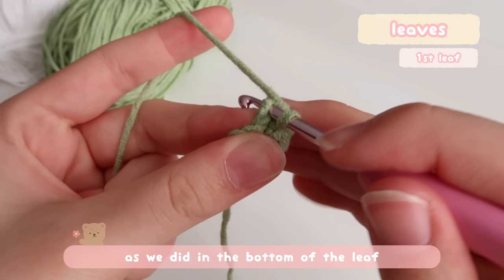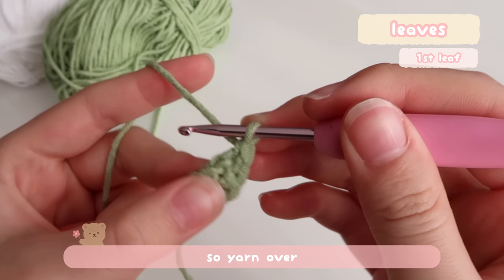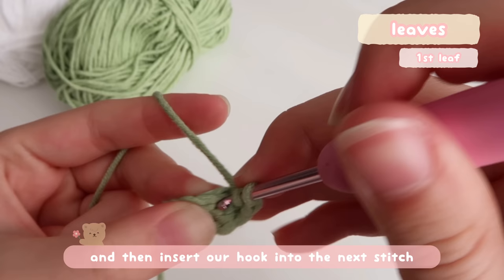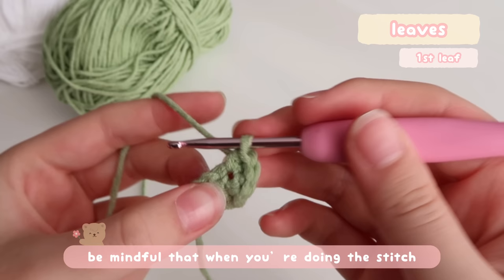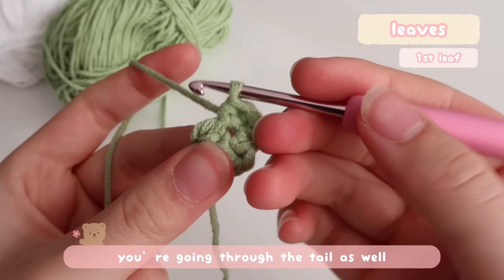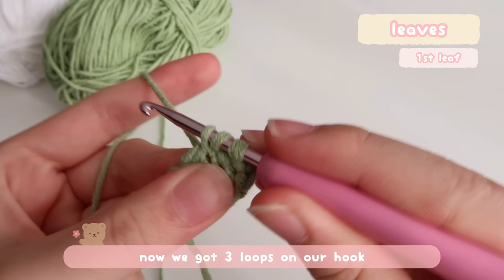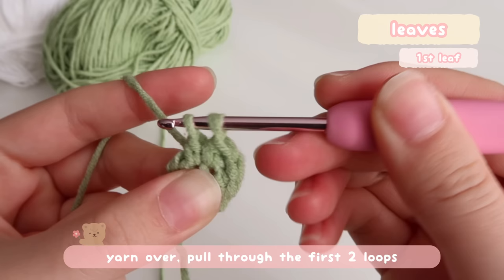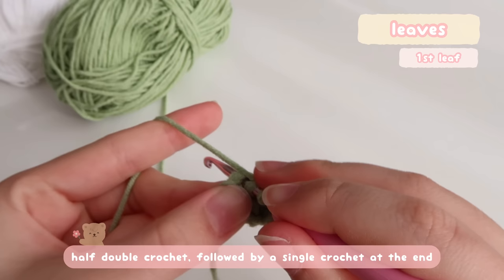Basically, repeat the same exact steps as we did in the bottom of the leaf: a single crochet, followed by a half double crochet — yarn over, insert the hook into the next stitch, yarn over again and pull up a loop, now we have three loops on the hook, yarn over and pull through all three. Be mindful that when you're doing the stitch, for the tail, we're actually hiding the tail inside our stitch. So when you insert your hook, make sure you're going through the tail as well. Now we're going to do a double crochet: yarn over before inserting the hook, yarn over, pull up a loop — three loops on the hook — yarn over and pull through the first two loops, leaving two loops. Yarn over and pull through the remaining two. Then reverse: half double crochet followed by a single crochet at the end.